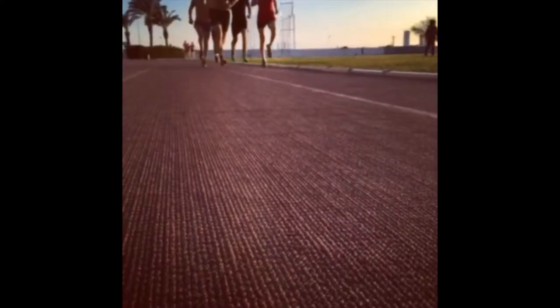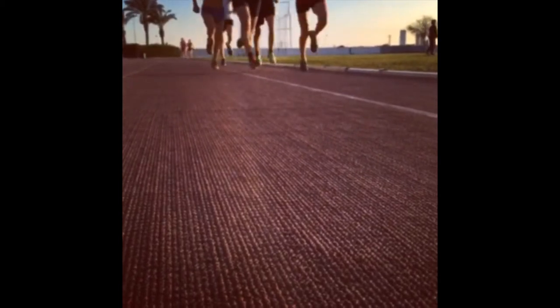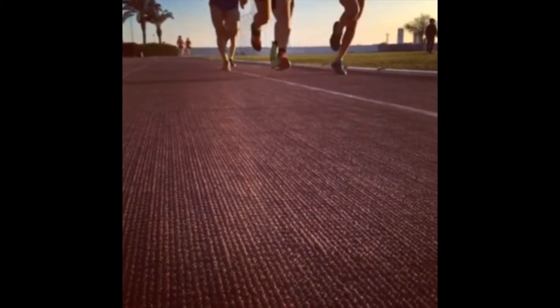You can see from the guys running on the hard surface here that obviously we're trying to generate maximum distance per step and we're going to do that by using the elastic properties of the lower limbs.